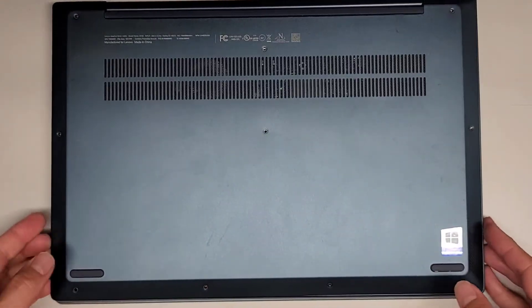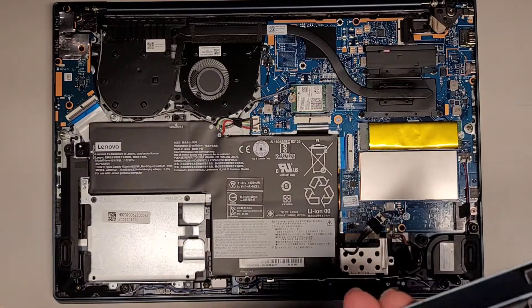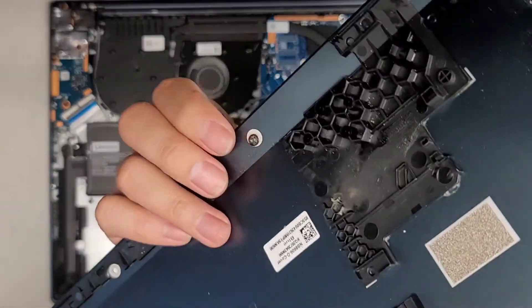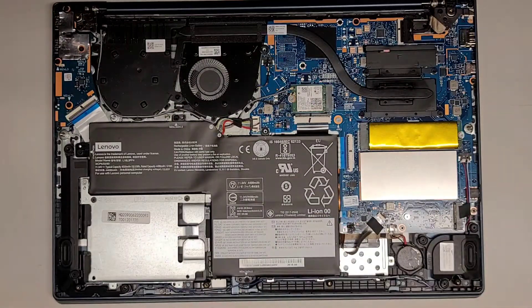There we go, we've got this bottom cover off. You can see they actually put a washer on this screw here to hold it in place, so this screw is actually meant to stay in there — don't take it out completely.